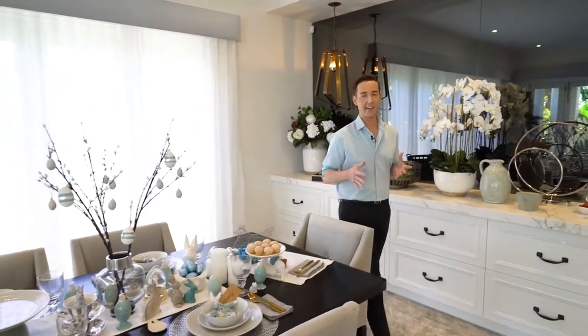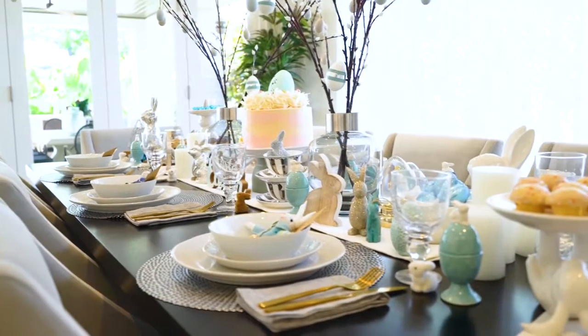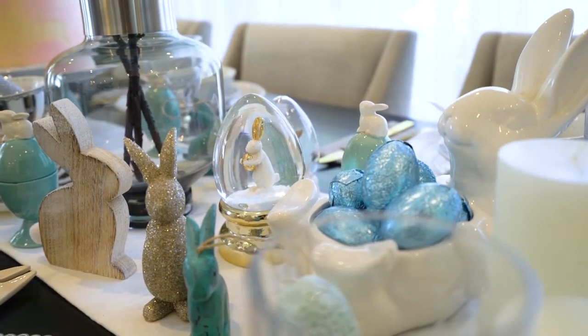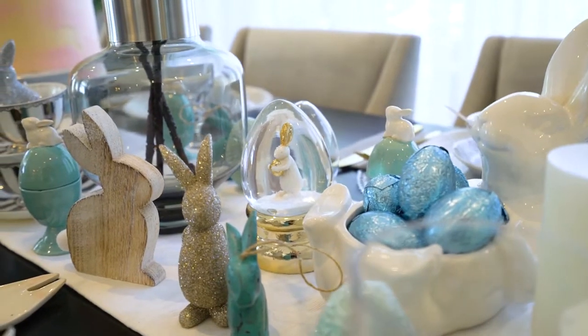When you're putting together an Easter table setting there are a few design elements to consider, and the first thing I think about is the color palette. My top tip is to pull your color palette from your home's existing interior design scheme. So here in Metricon's Le Pyrenees show home the color palette is really black, white, gray and brown.